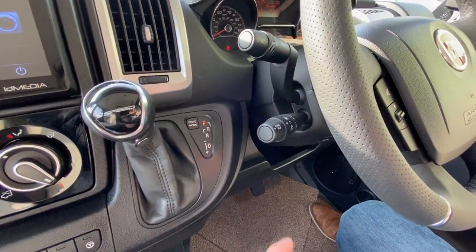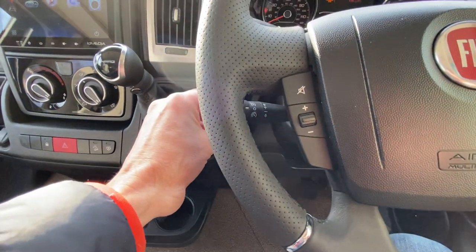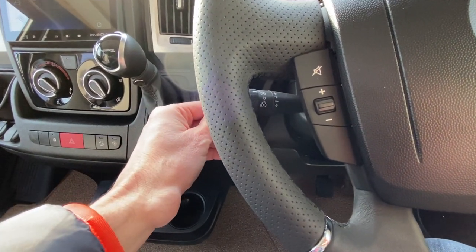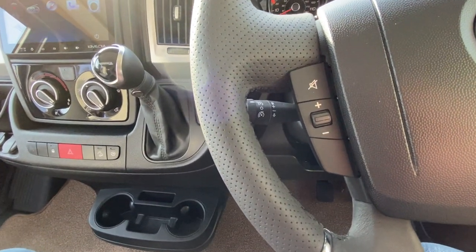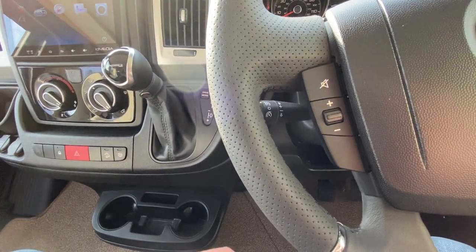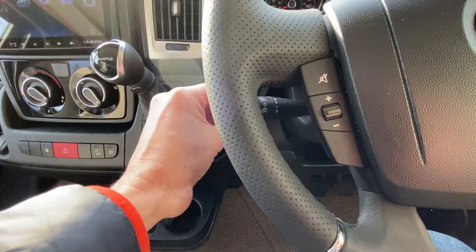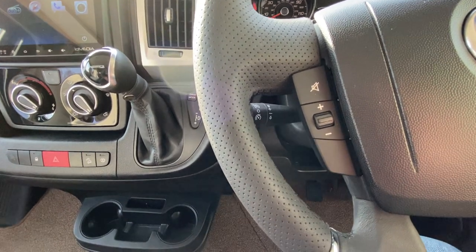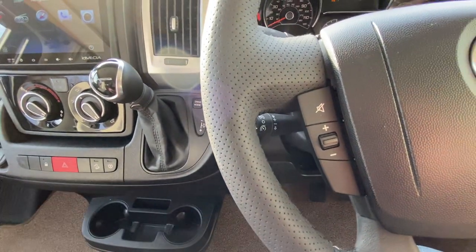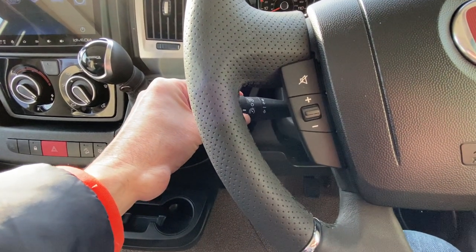Down below that we have the cruise control function. It's a twist function — that way for cruise control on, and push it forward to set. Once it's set, you can accelerate and decelerate by pulling back and forwards on the lever. It's also got a speed limiter function which is down the way, so you can set a speed limit. When you're in a 30 mph zone you can flick it down to that, and no matter how hard you push the throttle it'll not go past 30 mph.